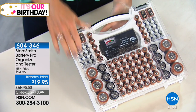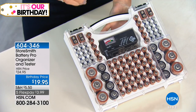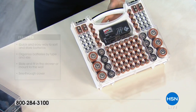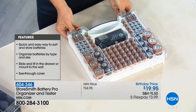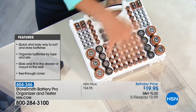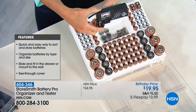This is going to organize and store up to 100 batteries — every type. You have six D's, eight C's, 52 AA's which are the most popular, 30 AAA's, nine volts, and right under here you even have a place for your button cell batteries. Everything's in one spot. And like you said, now you can test them too.